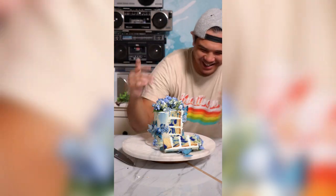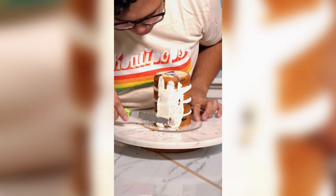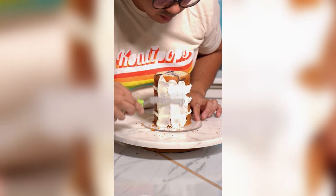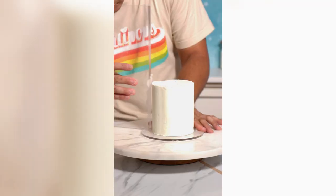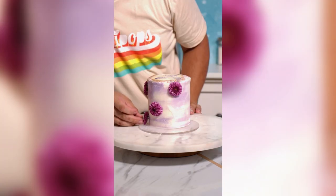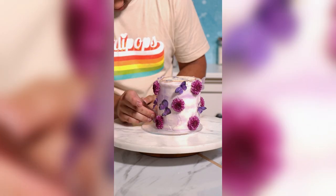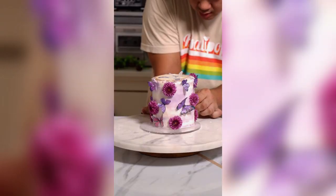I was only gonna do two of these cakes, but then I had leftover batter so I decided to make a third. I was gonna use purple butterflies, but I didn't have any, so I used a little bit of red food coloring on my blue butterflies, let them dry, and it turned into a really nice purple color. So I used them to create this masterpiece. I bought a bouquet of blue hydrangeas with pink carnations and some purple flowers, and I just stuck them to the side of this cake and added some purple butterflies.